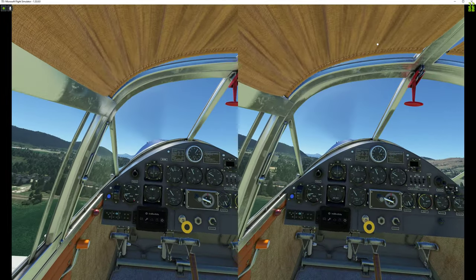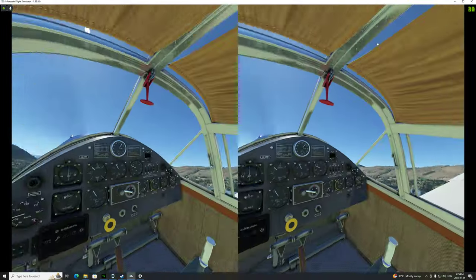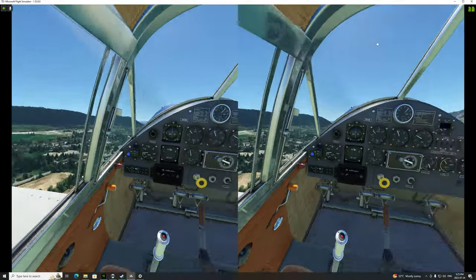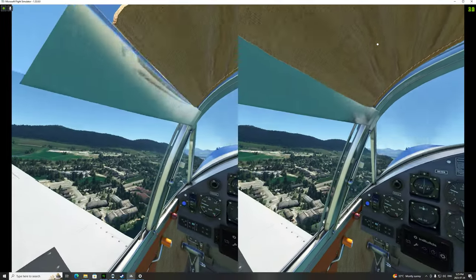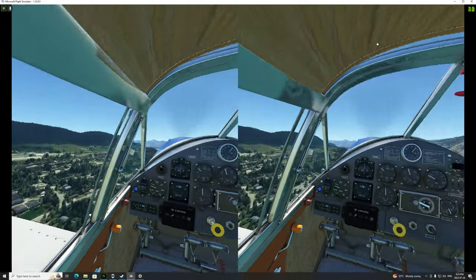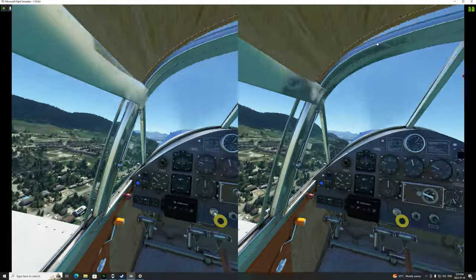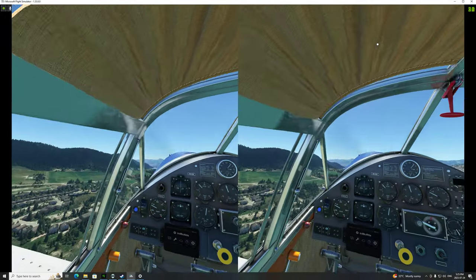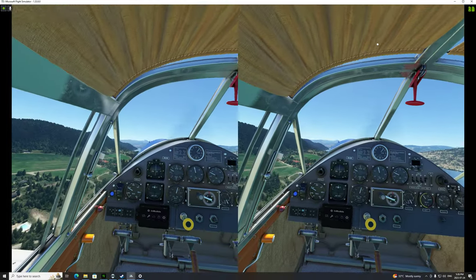I've got some trim issues here. I have to say, the thinner foam is better — it puts my eyes closer to the lenses, which seems to make a big difference for me. Of course it won't allow me to wear glasses, but I don't wear glasses anyway. We just took off from Vernon in British Columbia, which is one of my favorite towns. I lived in Victoria for a year — it's a great place.